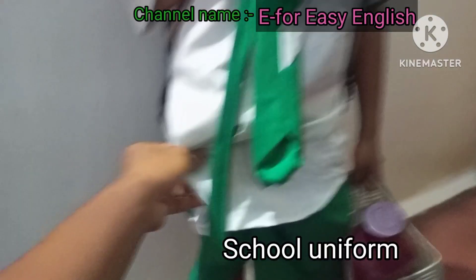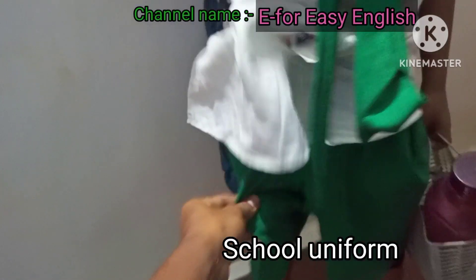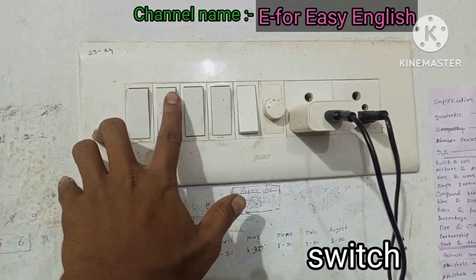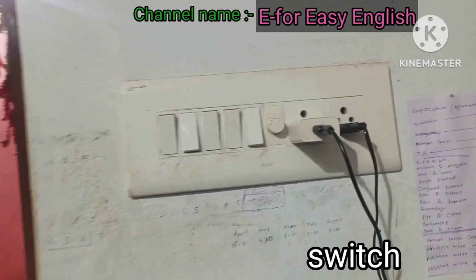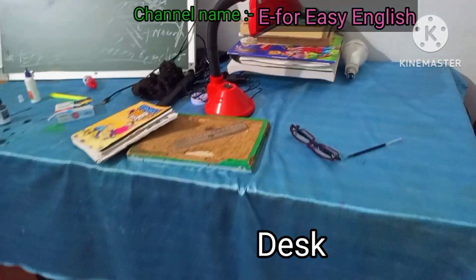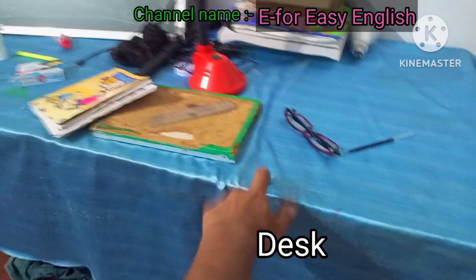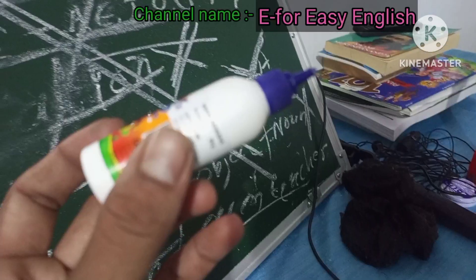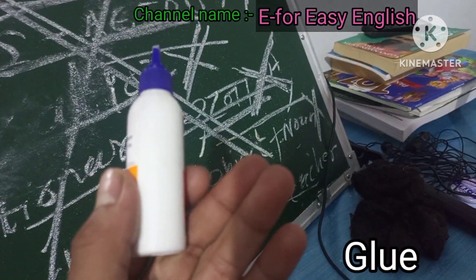School uniform. Electric switch. Disk. Glue.